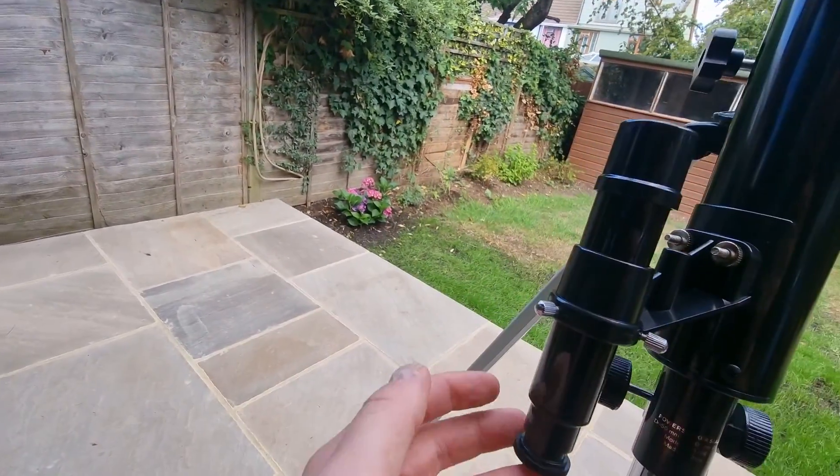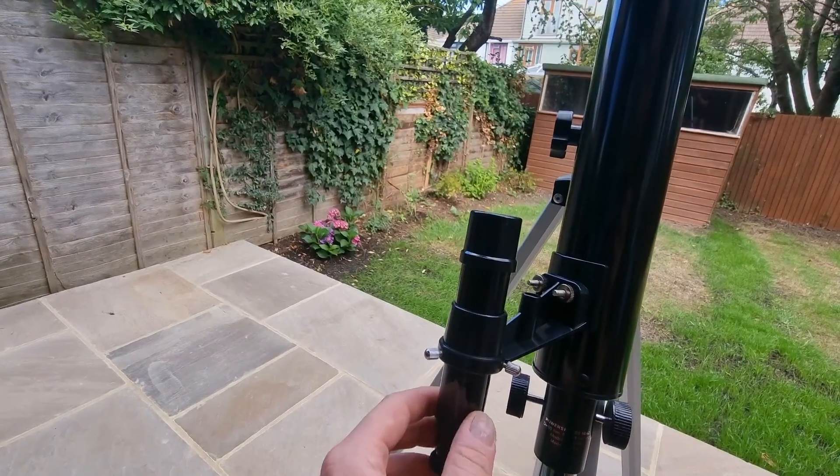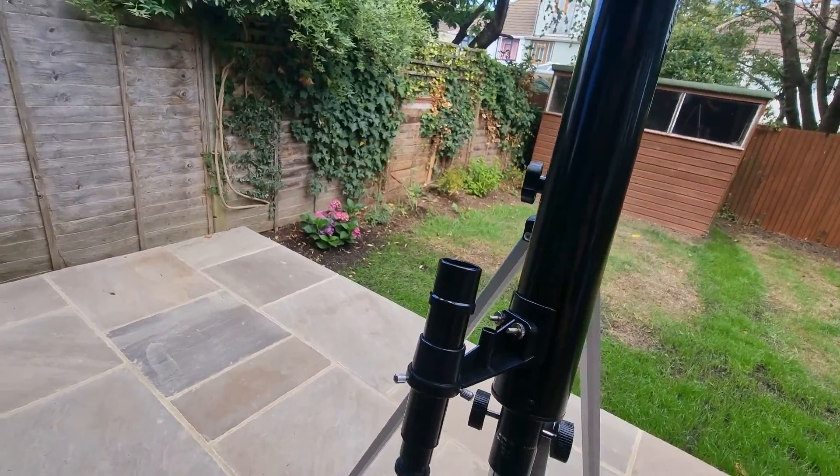This is the finder scope, which is very useful for quickly identifying things in the sky. You attach it with the same screw concept and you can use it straight away.